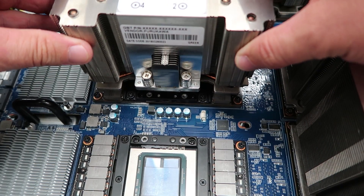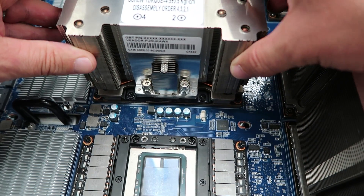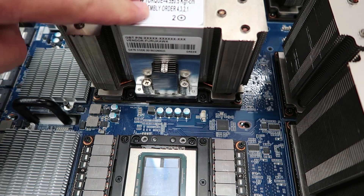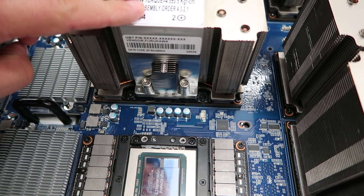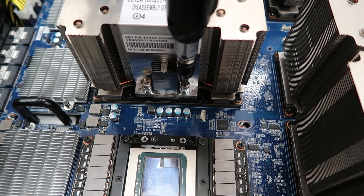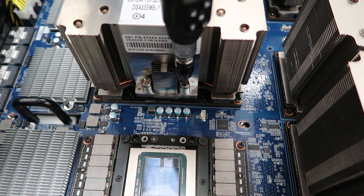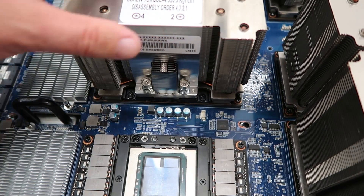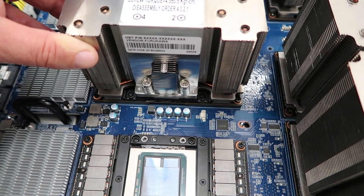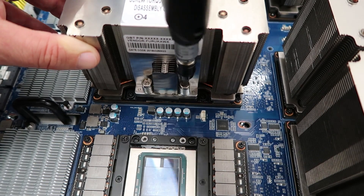The next step was to install the heatsink, which follows a pretty similar pattern. You need to get the heatsinks seated properly and aligned so that all of the necessary components are going to make contact with the heatsink and thermal transfer pads. Then you do a similar crisscross pattern. You can see that we actually have a label that tells us to go one, two, three, four, indicating which screws to tighten in order.